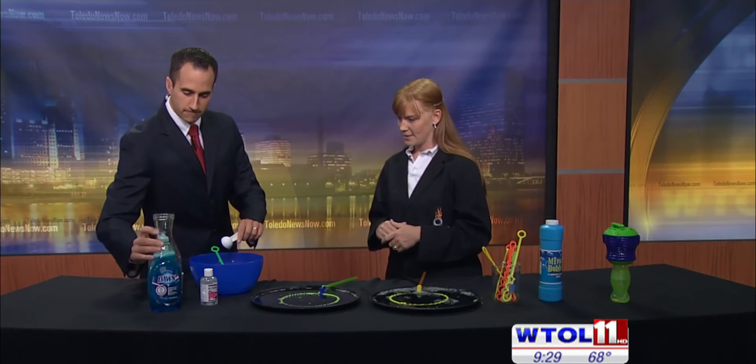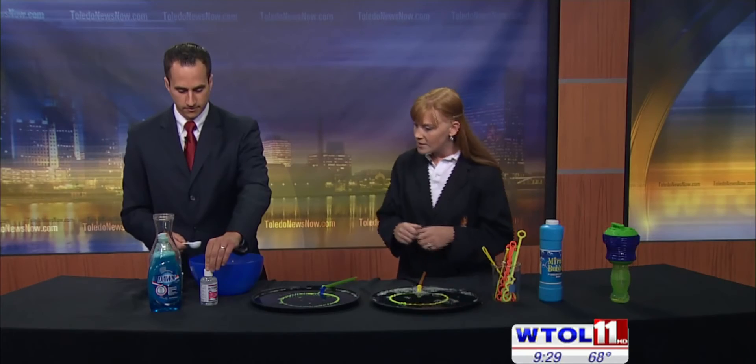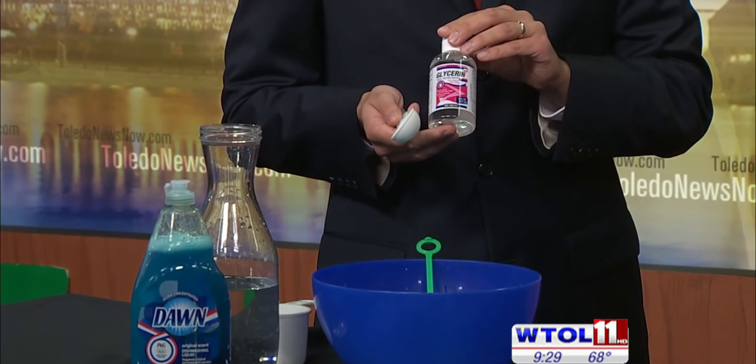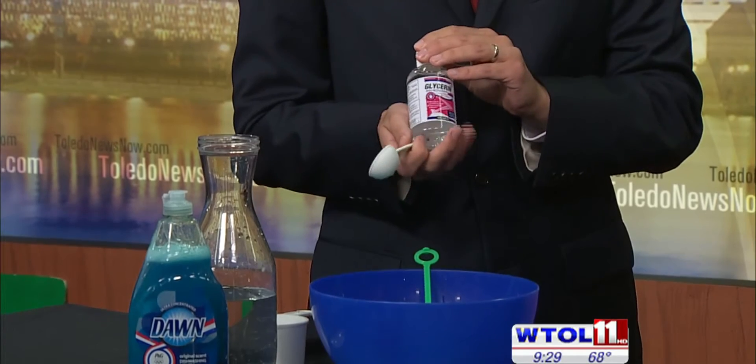It doesn't have to be Dawn specifically, it's just what we found works better. And one tablespoon of glycerin. Glycerin is our special ingredient. When you pour it out, you'll notice that it's very viscous and it will actually help protect our bubbles. Where do you get something like glycerin? Simple supermarket as well.